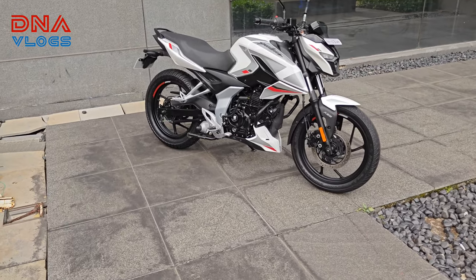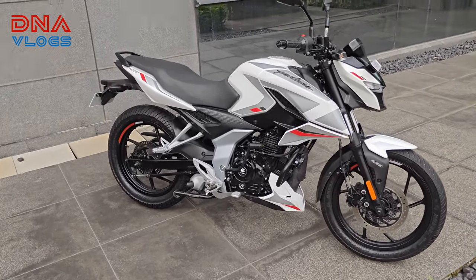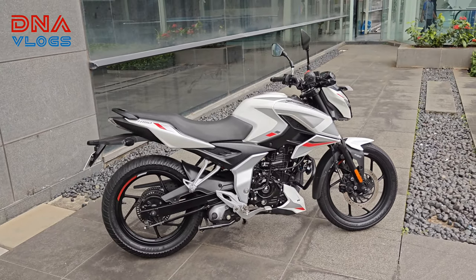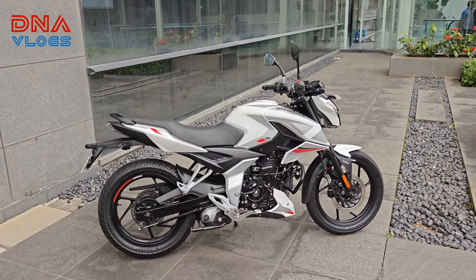Hello guys and welcome back to the channel. I hope everyone is doing well. Today I have the all new 2024 Bajaj Pulsar N150. Let's take a walk around and understand what specifications Bajaj has given in this bike. There will also be a very detailed ride review, as we are allowed to take this bike outside and do a small test ride to understand how it performs.